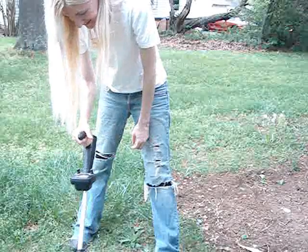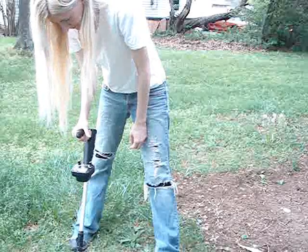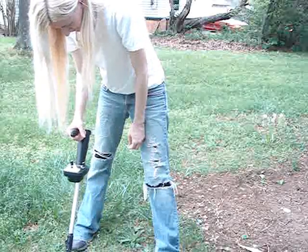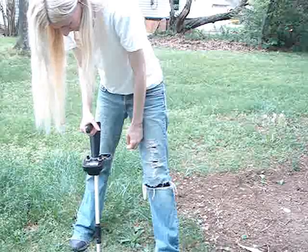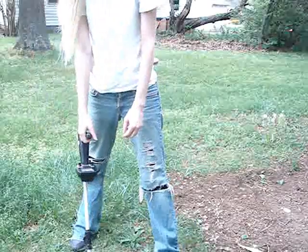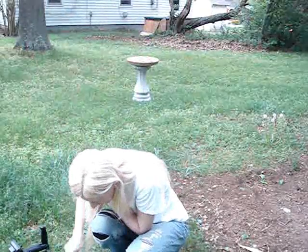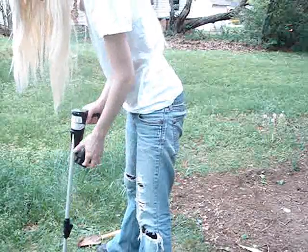What do you say? It's the only one, right? I don't know. I'm going to feel really stupid if it's detecting the eyelets in my shoes.